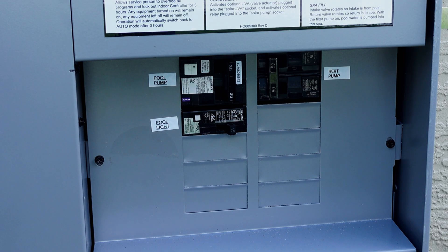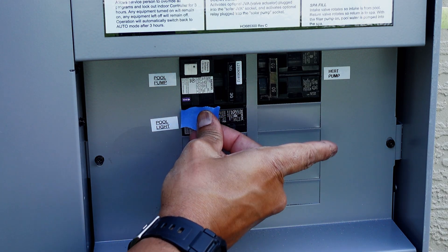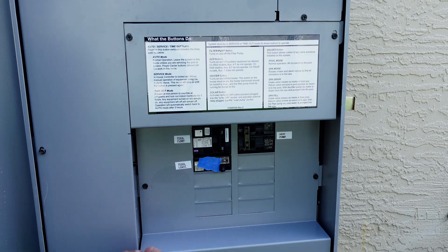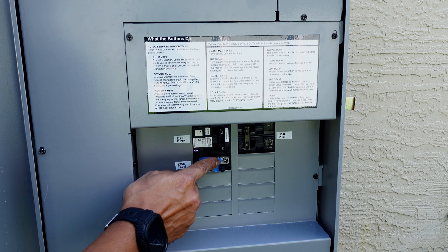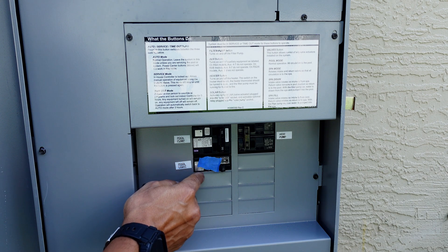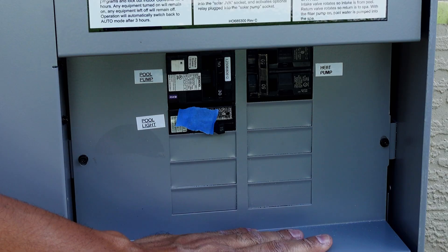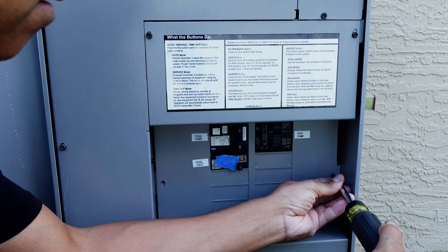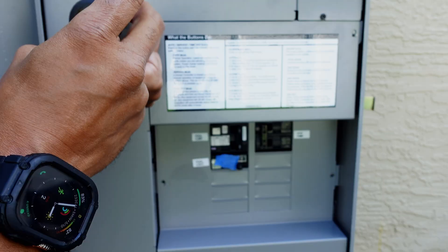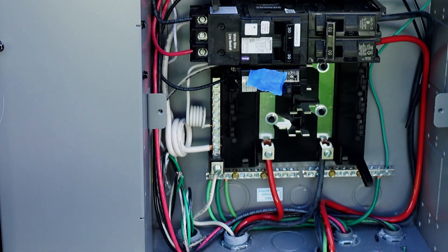One of the first things you want to do before you remove your panel, especially if you have a lot of breakers, is put a piece of tape over the breaker that you're going to replace. In my case, I have a bunch of spares, so I'm going to put my new circuit right here — I have this breaker marked. Next, remove any screws holding the cover to your breaker panel. In my case, I have an outdoor sub panel, so I can go ahead and remove the screws and then remove the cover to expose all the breakers on the inside.